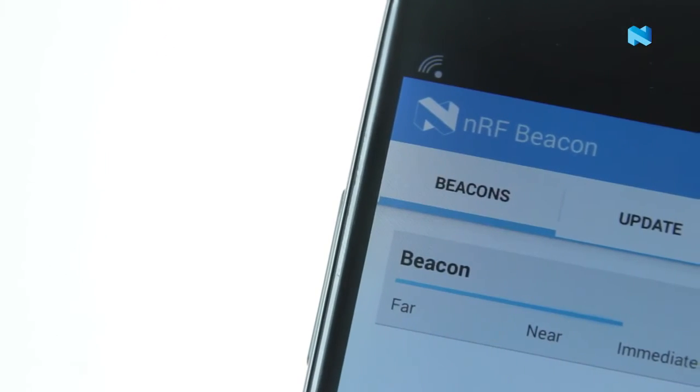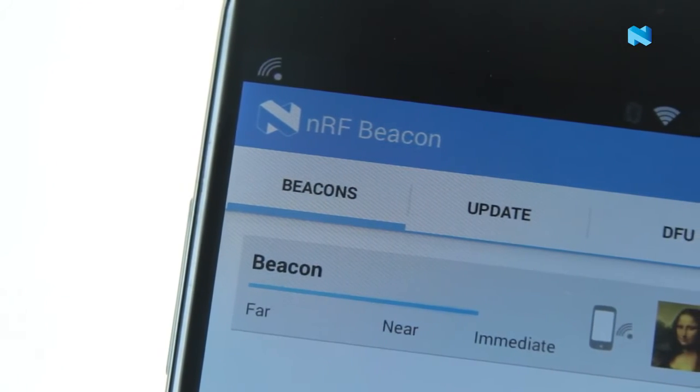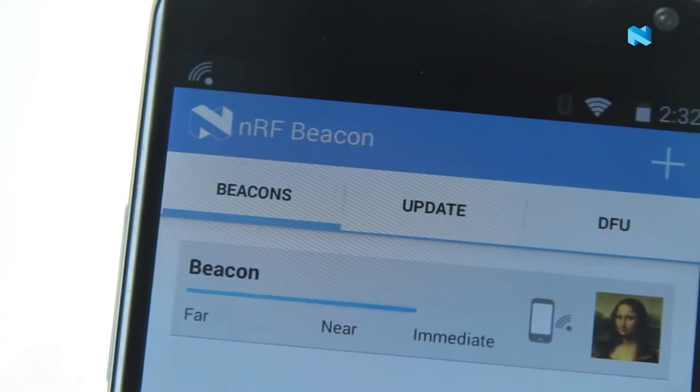The unique NRF 51 software architecture means all parameters and firmware are updatable in the field. So there you have it — that's the NRF 51 822 Bluetooth Smart Beacon Kit. Have fun developing beacons.